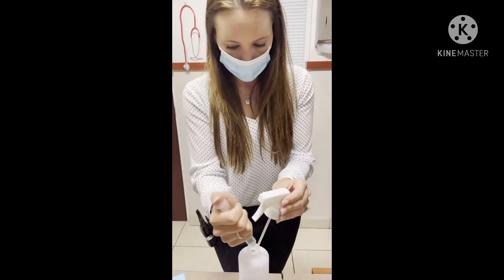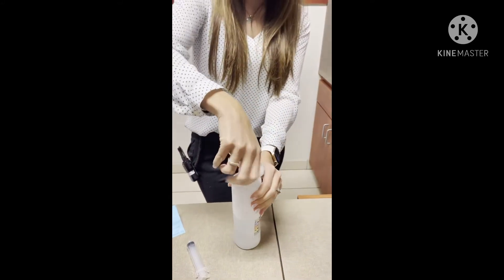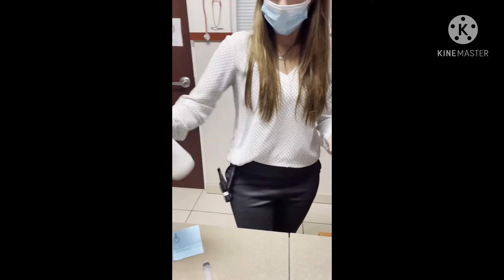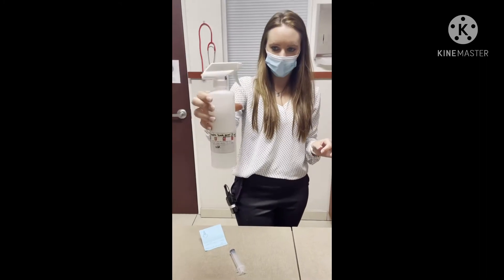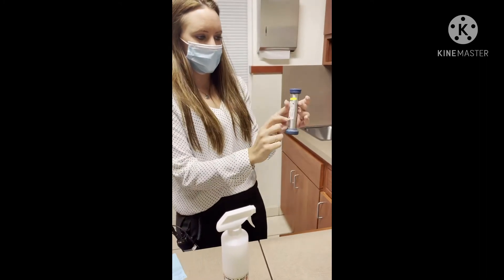I'm just going to put it in my bottle here and mix it all up like that. Then this solution is what's going to be poured into here.